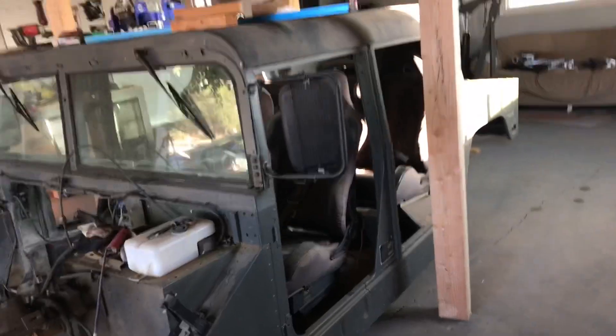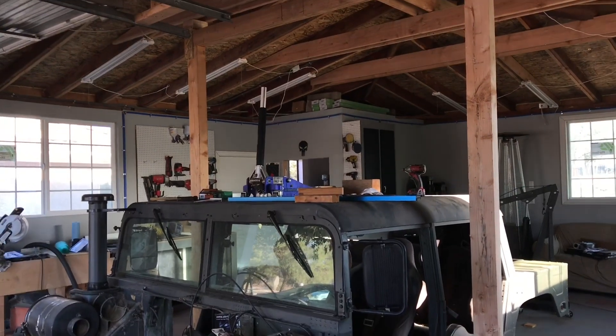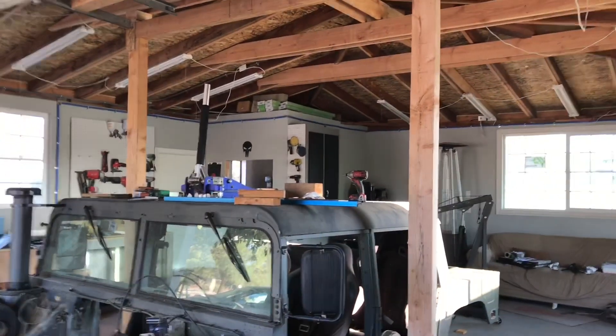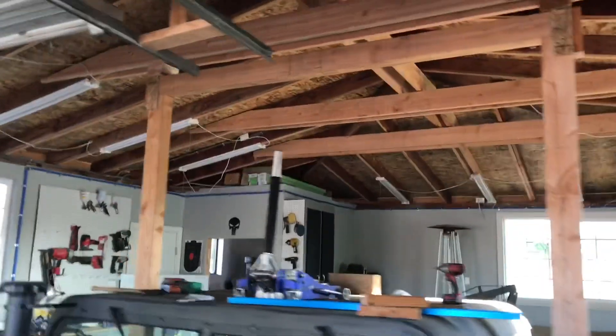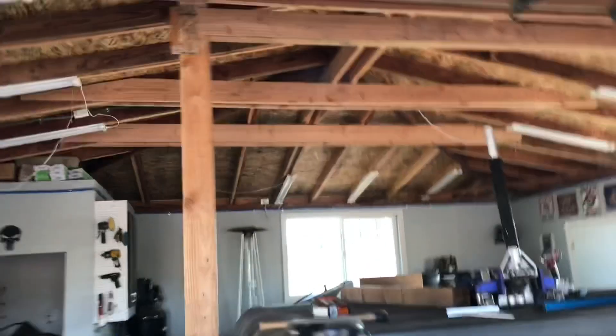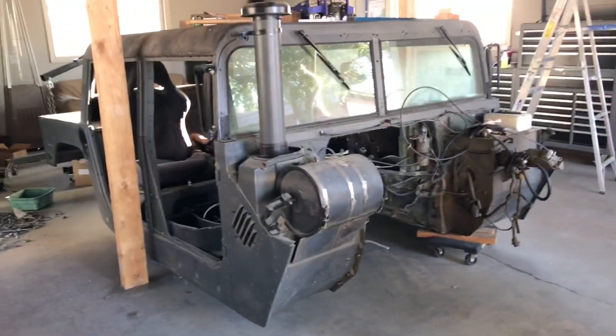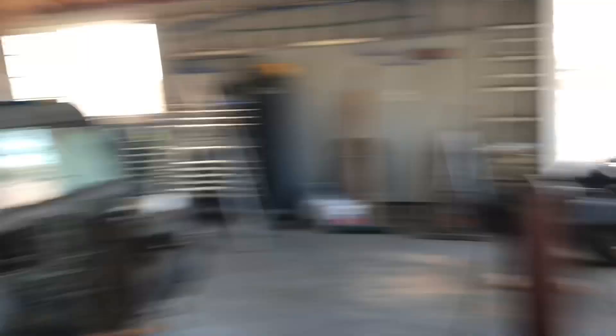I'm gonna go ahead and install the hoist right now and strap up the body. I don't think I'm gonna be able to get it on to the chassis today because it's already late — I got to have dinner with the family and go to work tomorrow. But the chassis right there is ready to go, so all I've got to do is pick this thing up in the air.